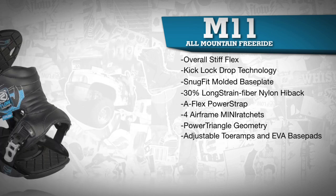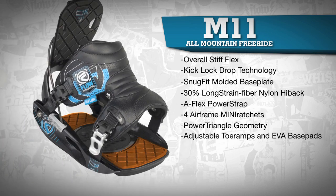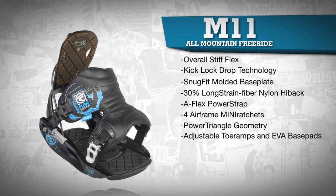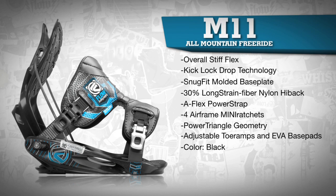Adjustable toe ramps and EVA landing pads add all the cushioning and dampening you'll need. The M11 comes in black and in sizes medium, large, and extra large.